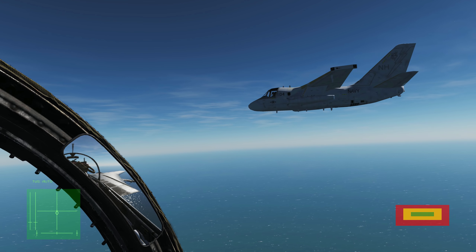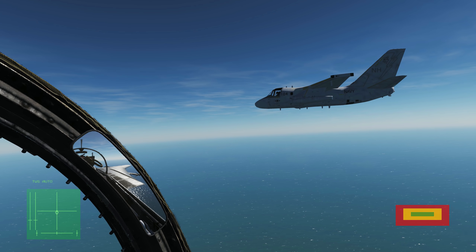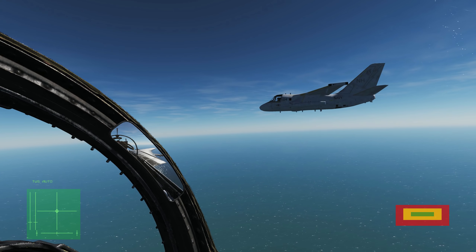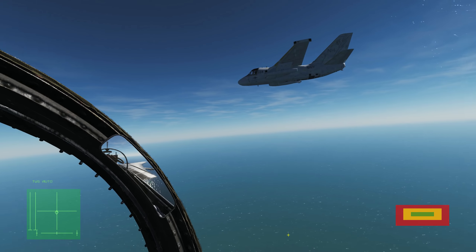Here we are saddled in the observation left position, which is where you should always start your refuels from. This gives you the opportunity to get some good trim work in and get the aircraft nice and stable before you move aft.